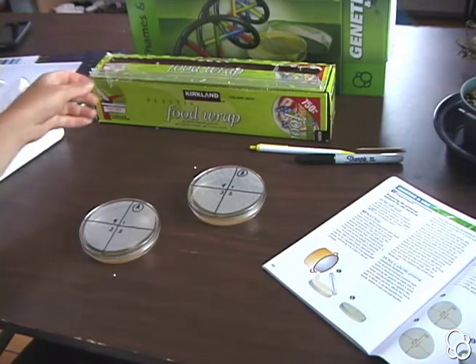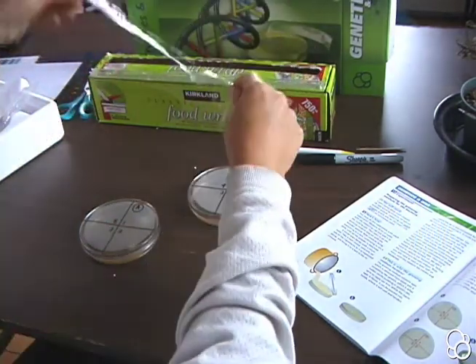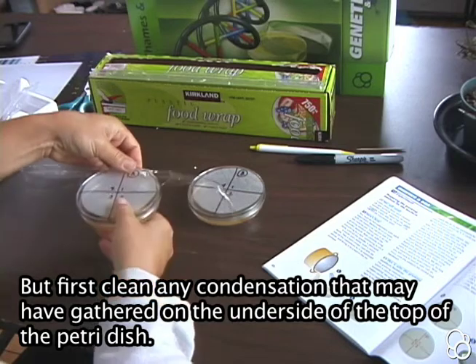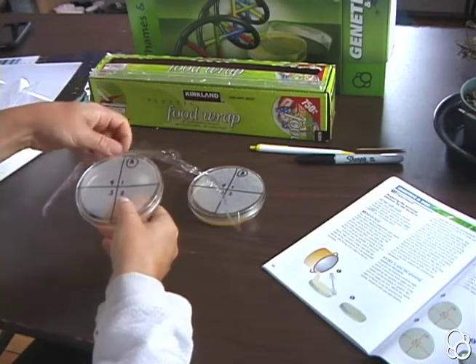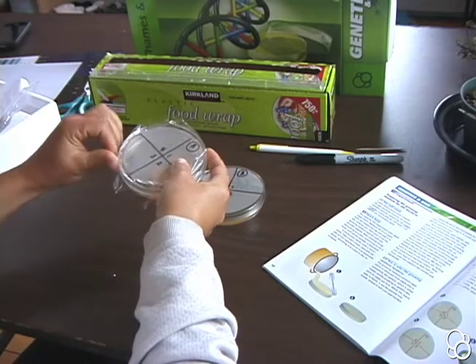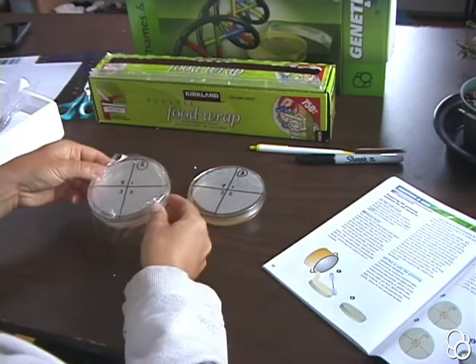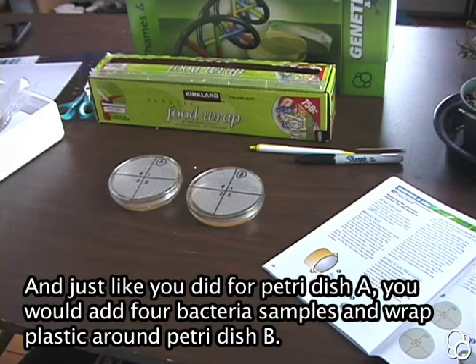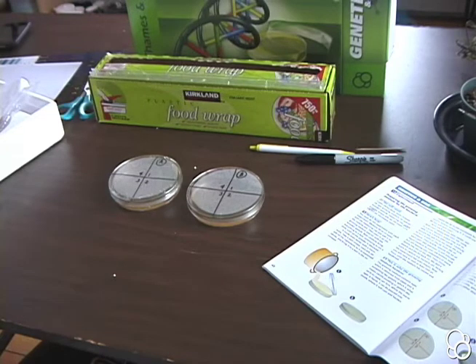When you're done with each dish, take some plastic wrap and wrap it around the edge of the petri dish so that it stays well closed and sealed. Leave the dishes in a quiet, room temperature location where it won't get too cold or too hot.